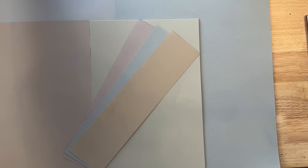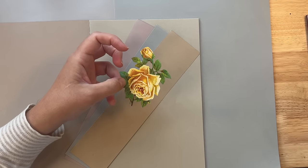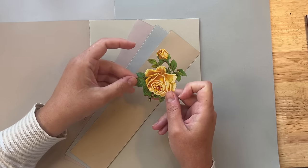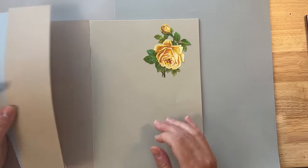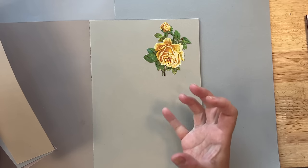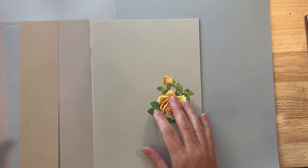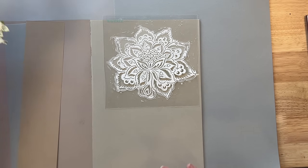So here's an example. Here I have this muse piece — something like a hero piece, or what you want the focus of a collage to be. So if I have this on a piece of neutral paper, my hero piece stands out all that much more.